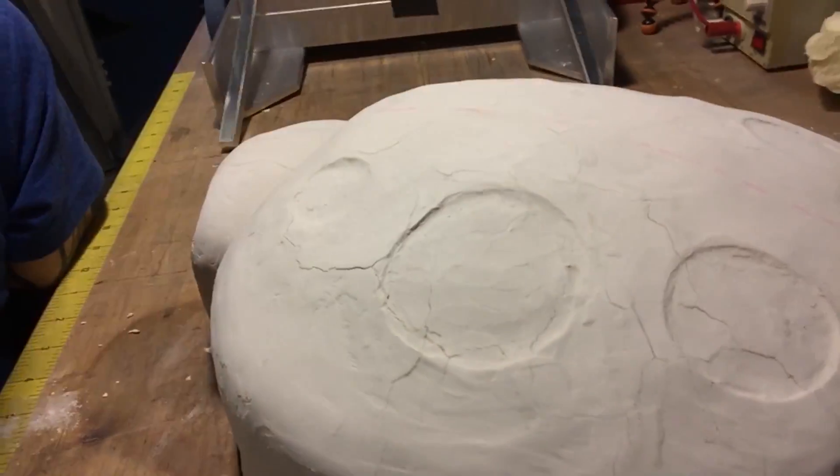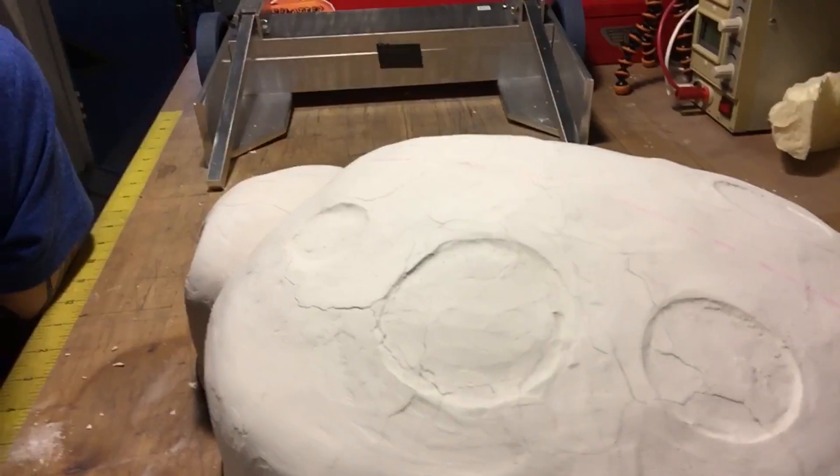I've been putting more layers of spackle on and sanding it and it looks really good, but then I come in the next day and there's lots of cracks all over it. You can see it's just not gonna look pretty when it's vacu-formed — you're gonna see all those marks and it's gonna be terrible. Instead of throwing it out I'm just gonna cover it in spray paint and see if it covers up the cracks. Let's see if it works.